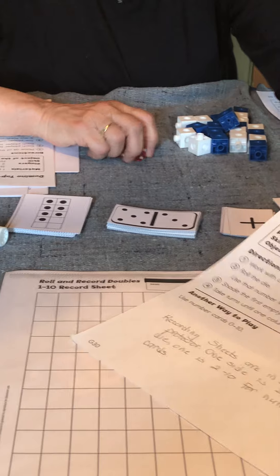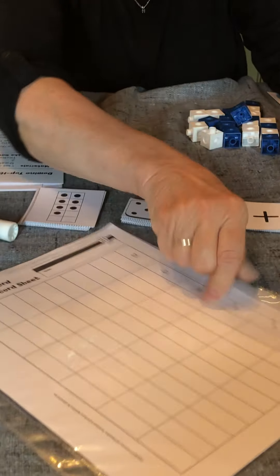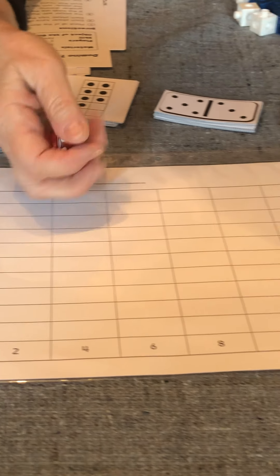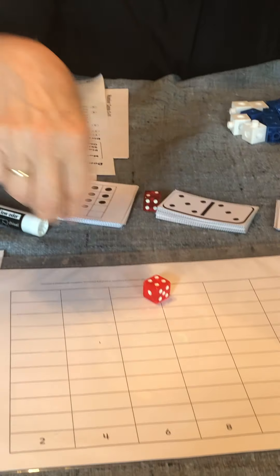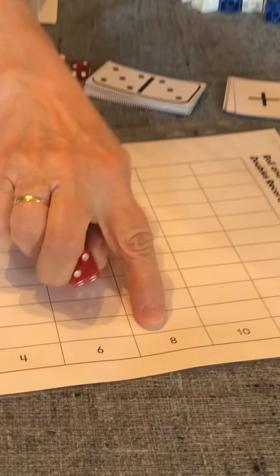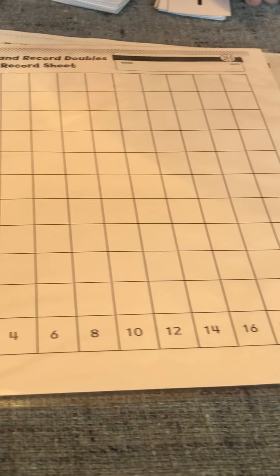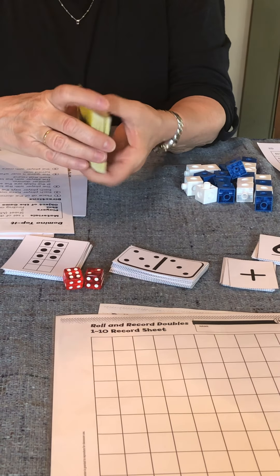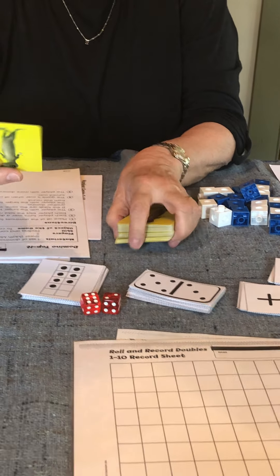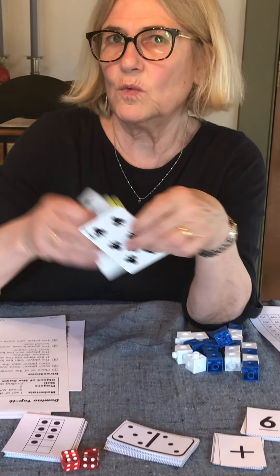We also have a game called Roll and Record Doubles. You roll the dice, work with a partner, and use the result to make a doubles fact. For example, four plus four equals eight. You take your dry erase marker and fill in one of the blocks to see which doubled number gets rolled most often. On the flip side is Roll and Record Doubles 1 to 10, which goes up to 20. You can use your number cards or a deck of cards with jacks, queens, and kings removed. For example, if you deal yourself a seven, seven plus seven equals 14 — color in the block. Whichever number reaches the top is the winner — a great way to practice doubles up to 20.